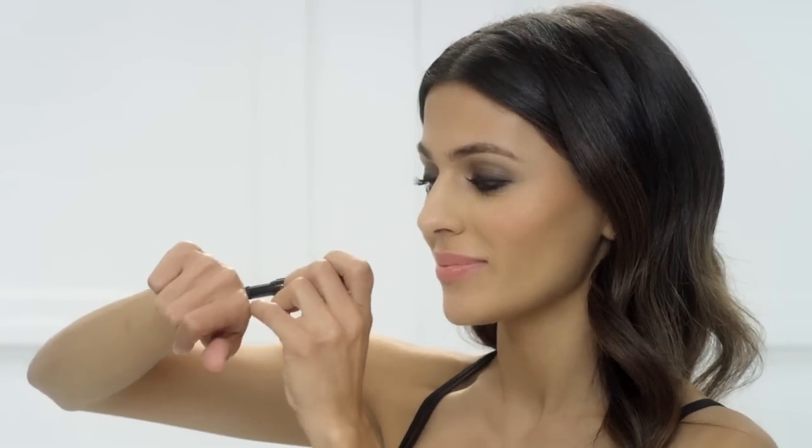And if I want to try a colored smokey eye, Infallible Smoky Seam comes in a range of colors, such as brown, taupe, and purple. The perfect smokey eye, all with Infallible Smoky Seam.